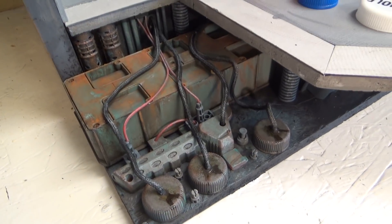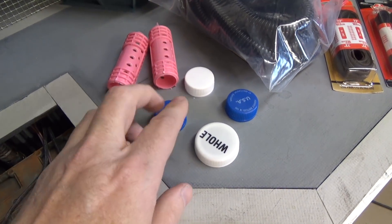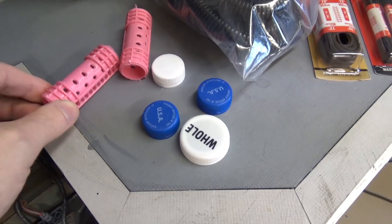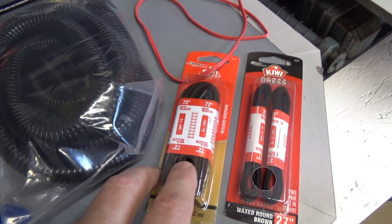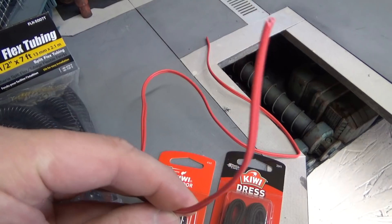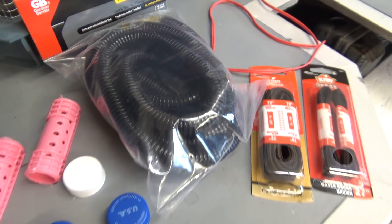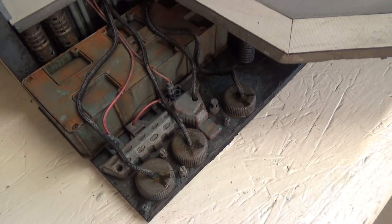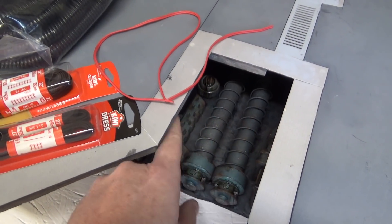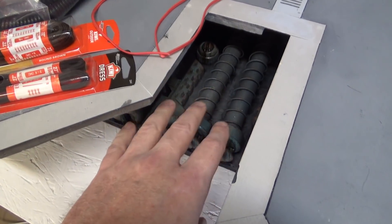Here's everything glued in place. Let me show you what I used: I've got some bottle caps, hair rollers from the dollar store, shoe laces for the hoses, just some cord for the wire, and then this flex tubing. I'll also be adding the wire hanging down here and some of the shoelace — so we have a lot more detail to put in here yet.